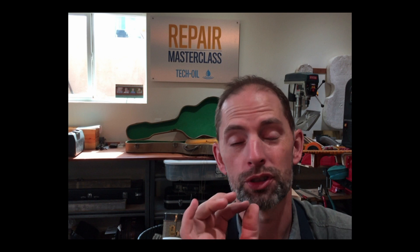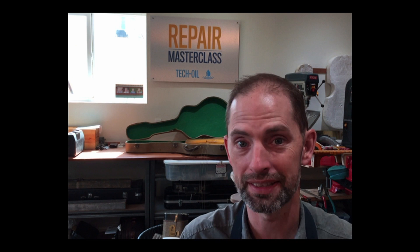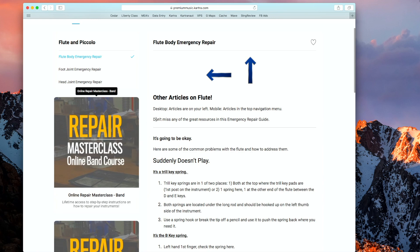Hi everyone and welcome to class. Today I want to talk about flute repair. Flutes are kind of finicky — if one thing doesn't work, nothing wants to work. Often what happens is the flute's been working great for weeks, and then it's the night of the concert and all of a sudden something doesn't work. So I want to go over a couple of the reasons why.